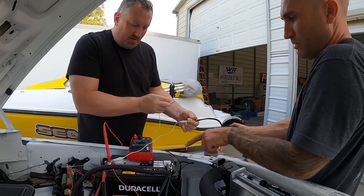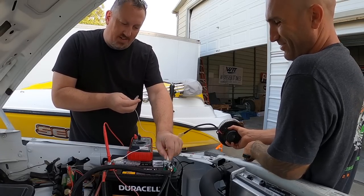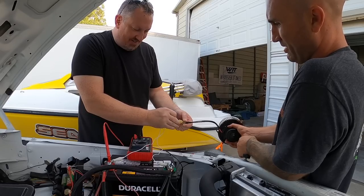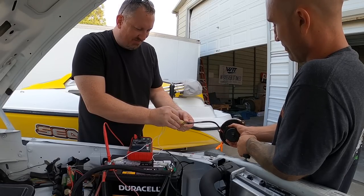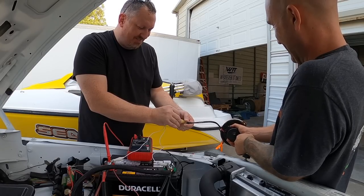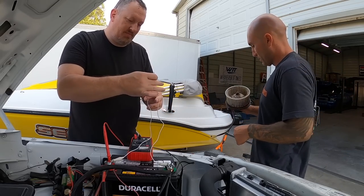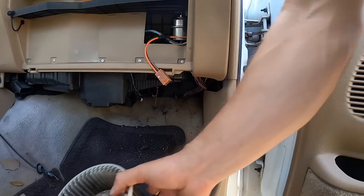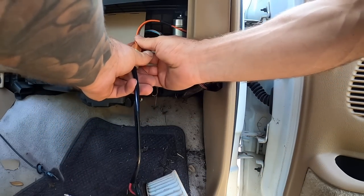Oh, it wasn't even on there properly — what's going on? There we go — it spins! I got a little in my mouth but yeah, it moves. Let's just clean this up and put it back on the vehicle to see if it actually works in the truck. We know the motor works now — it's just a matter of getting it to run in the vehicle.